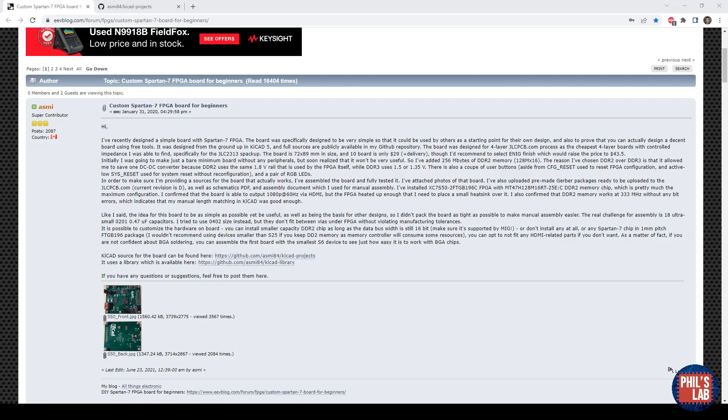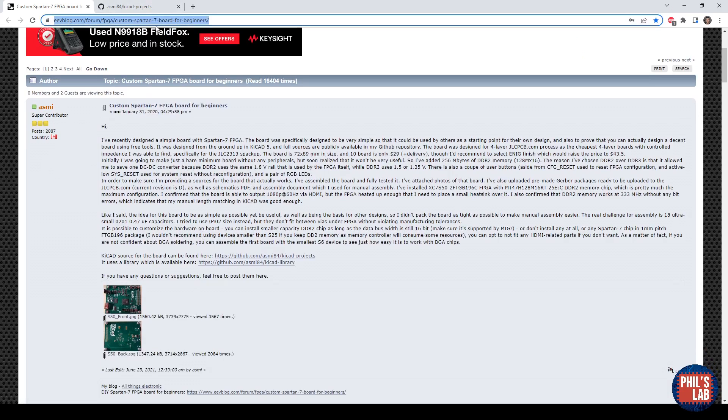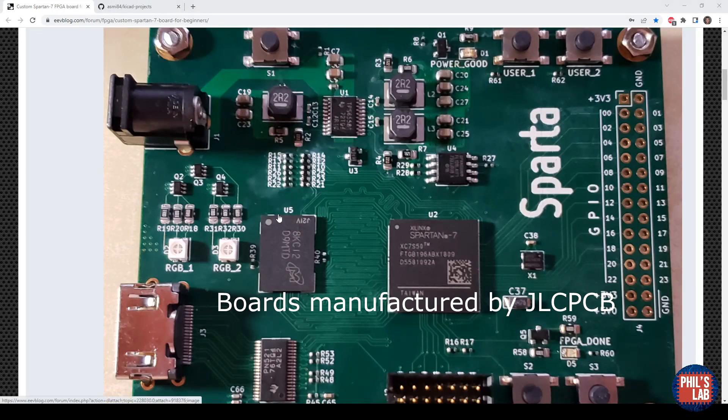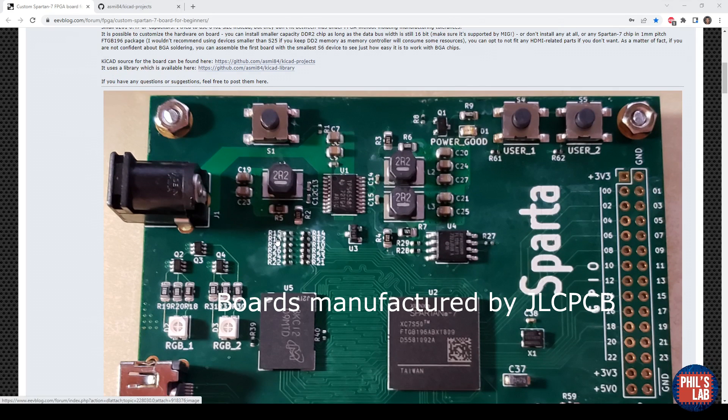The first design we'll be looking at — and I'm going in roughly the order I received them — is a custom Spartan 7 FPGA board. Andrew, who made this board, used KiCad to build it and also submitted information on the EEV blog forum. He made the repository public on GitHub as well. He also included pictures of his boards, which were manufactured by JLCPCB but hand-assembled by him, which is quite impressive.